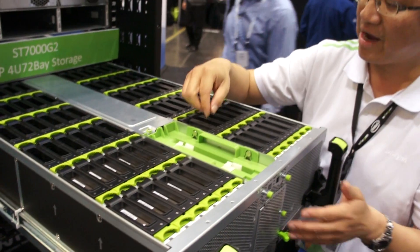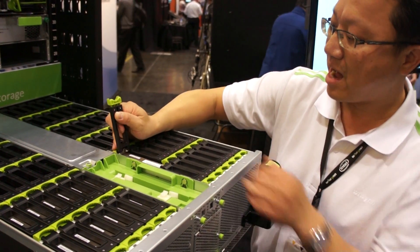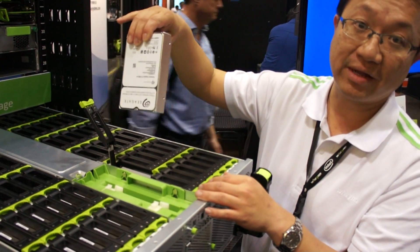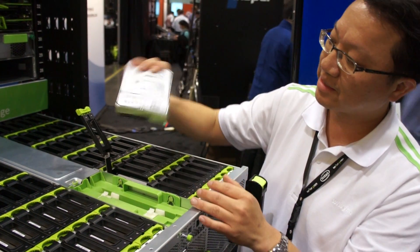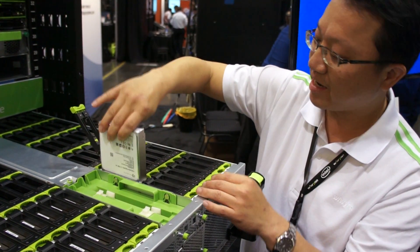For the drive service, you can press the lever and pull up. And then you can just put it directly. There's no area inside, so just clean this side.